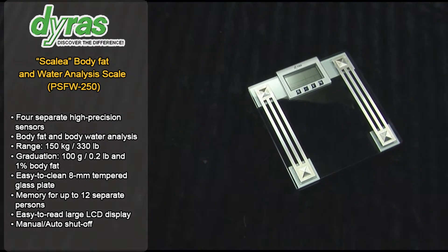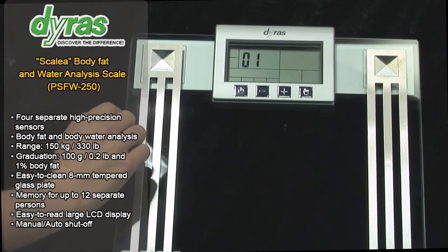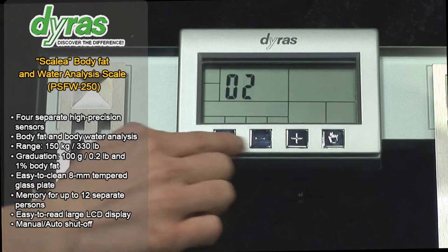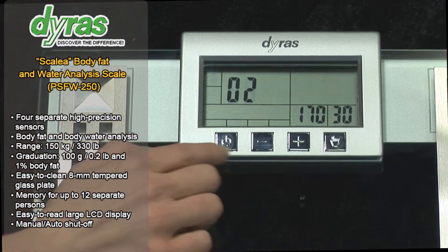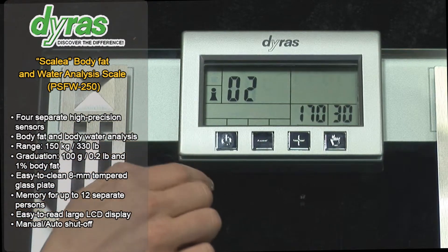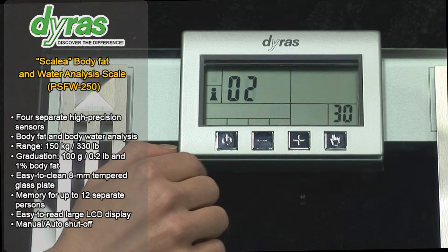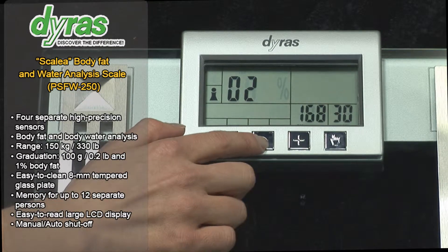Keeping track of your body fat and your physical makeup is a very efficient way to monitor your health. Body water percentages also provide useful information. When body weight stays the same but body water content rises, this signals an increase in muscle mass which is beneficial for your health.